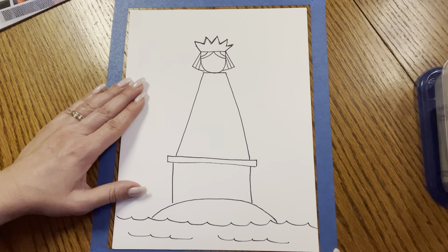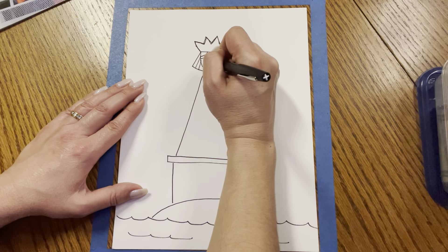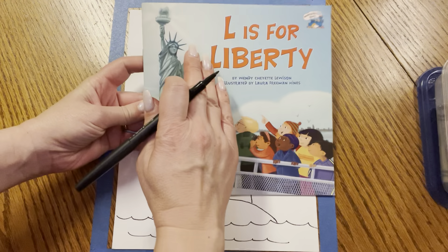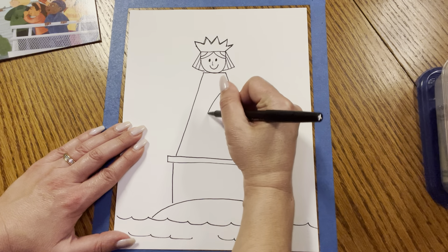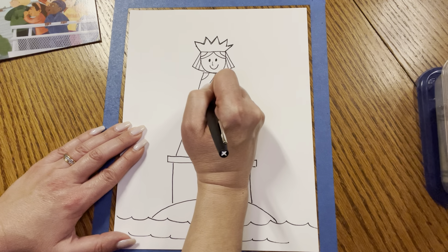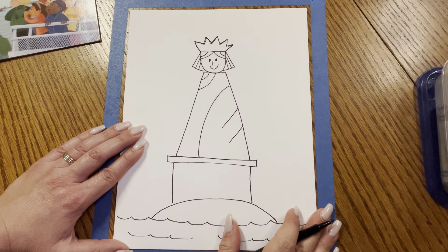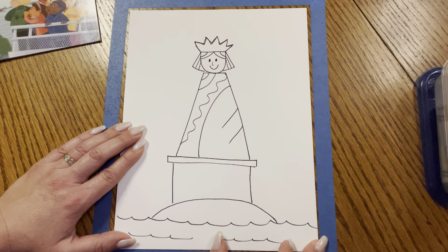Great job, my friends. We're not done yet. Let's go ahead and add her eyes — we can make one, two little ovals — and her nose and a smile. Great job. Now her gown looks very flowy and it looks like it has lots of curved lines. So we're going to make a big curved line down, and then two curved lines at the top. And maybe two more lines on the right and a wavy line down.